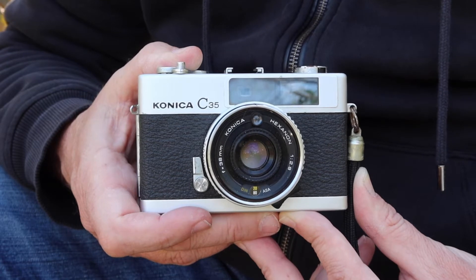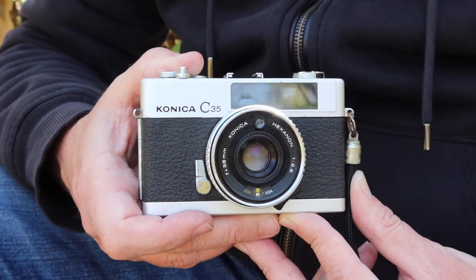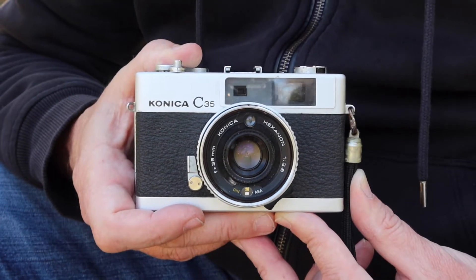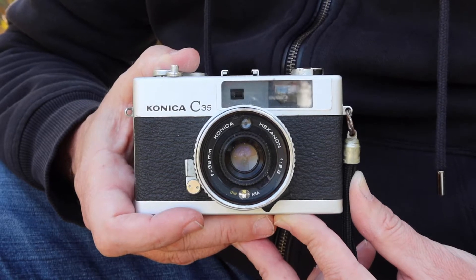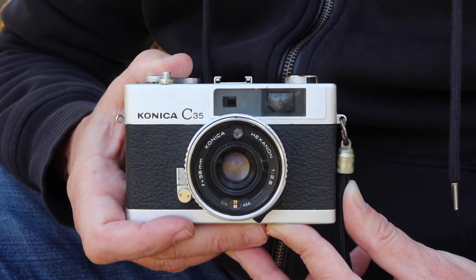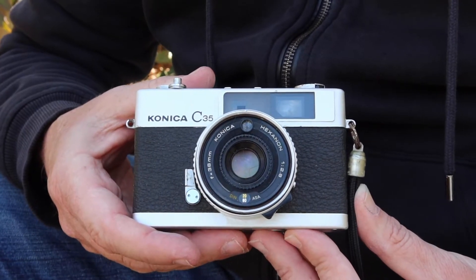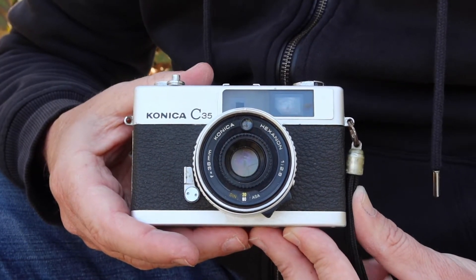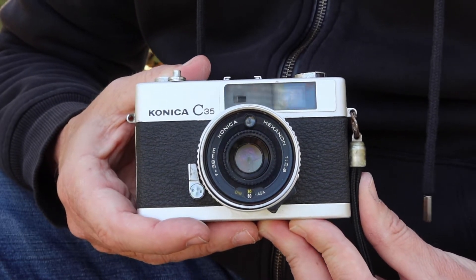It's very warm, it's sunny, and quite a beautiful day to come out and enjoy the park and also to make a video. The subject of today's video is going to be another Konica rangefinder camera — one of the later ones. This one is the C35, which is a full-frame 35mm camera and one of the last of the classic rangefinder cameras which Konica produced.